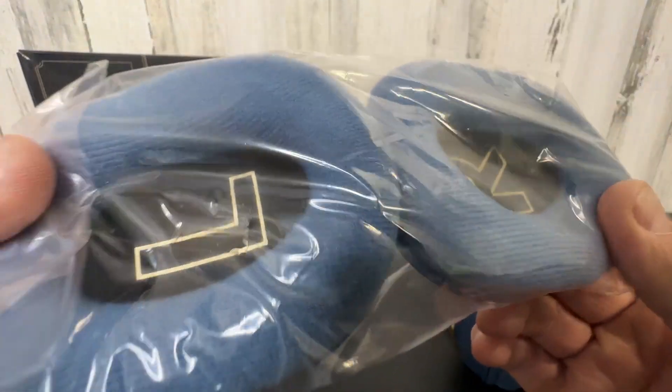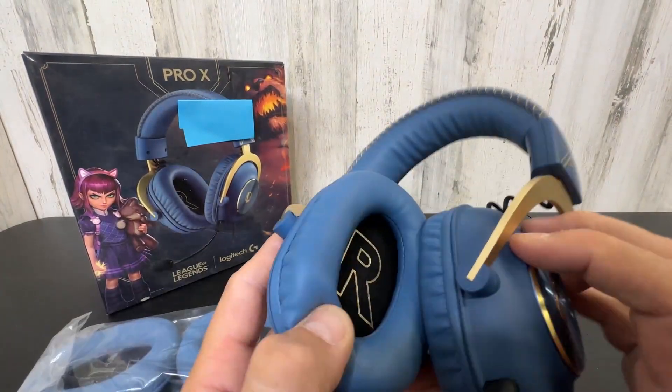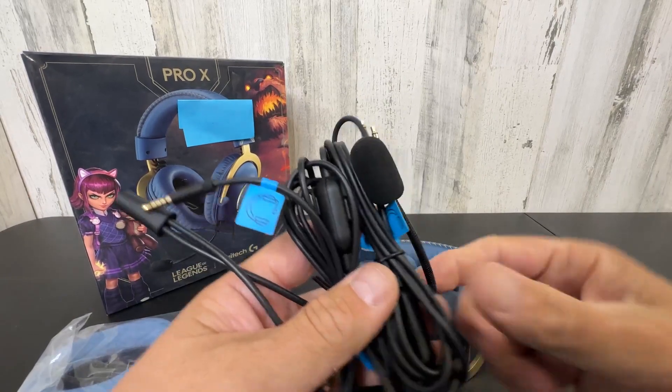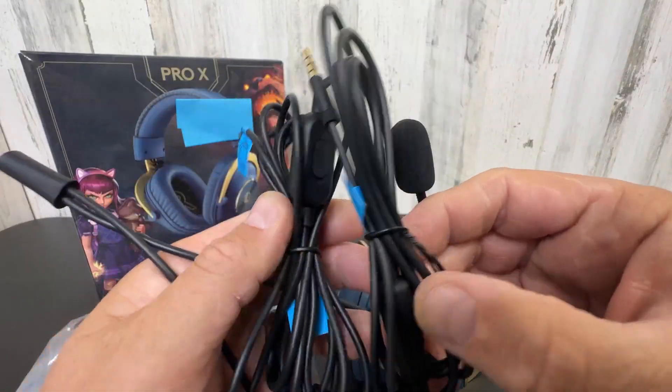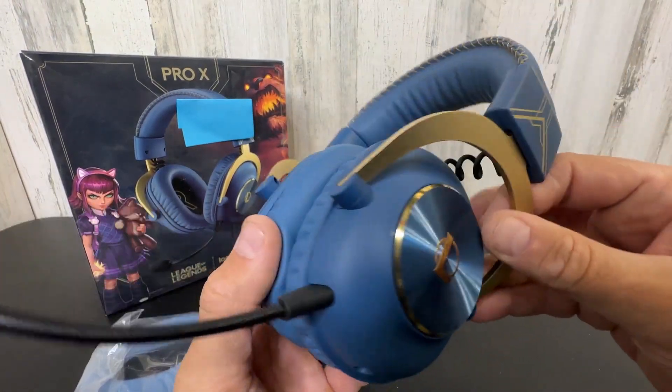Comes with a second set of pads, depending on if you like the fabric or the more faux leather type — depending on if you have any irritation or any issue with that. And then of course all your cords and headset accessories. Super nice. Love this design. Way better than just a standard pair.